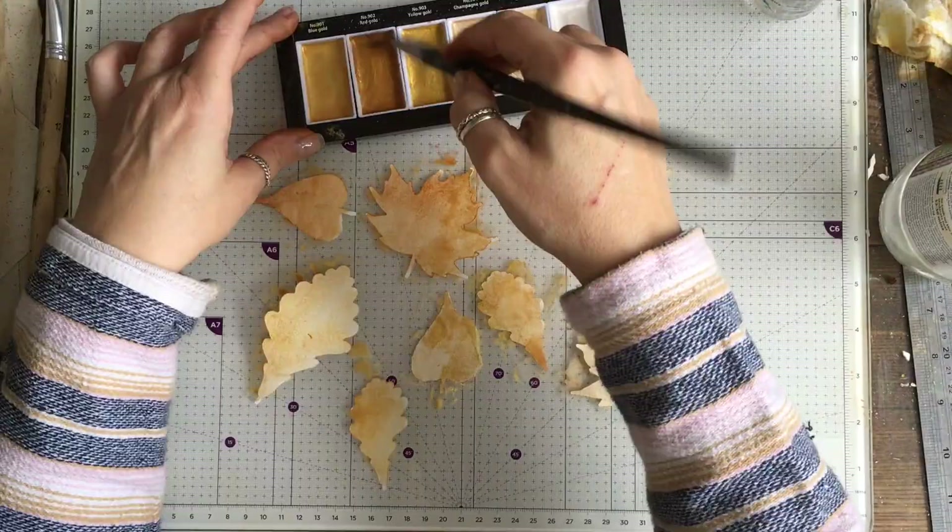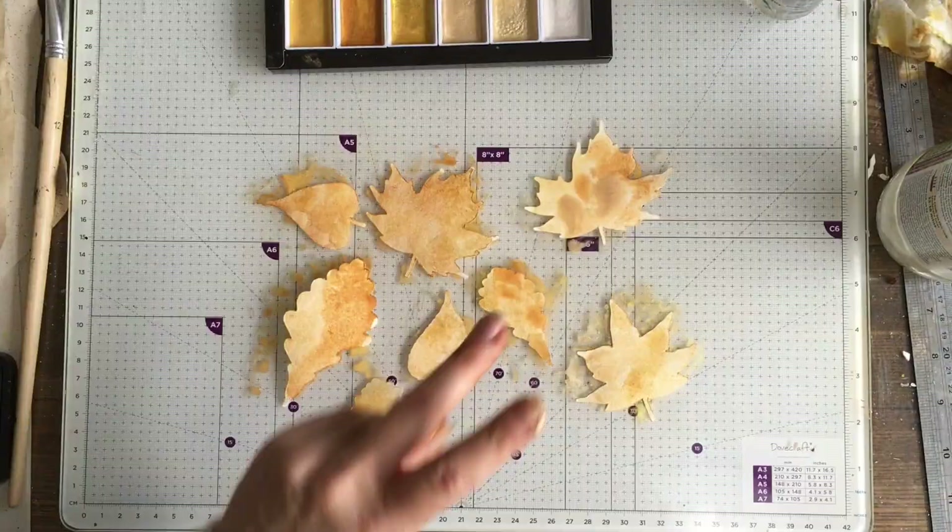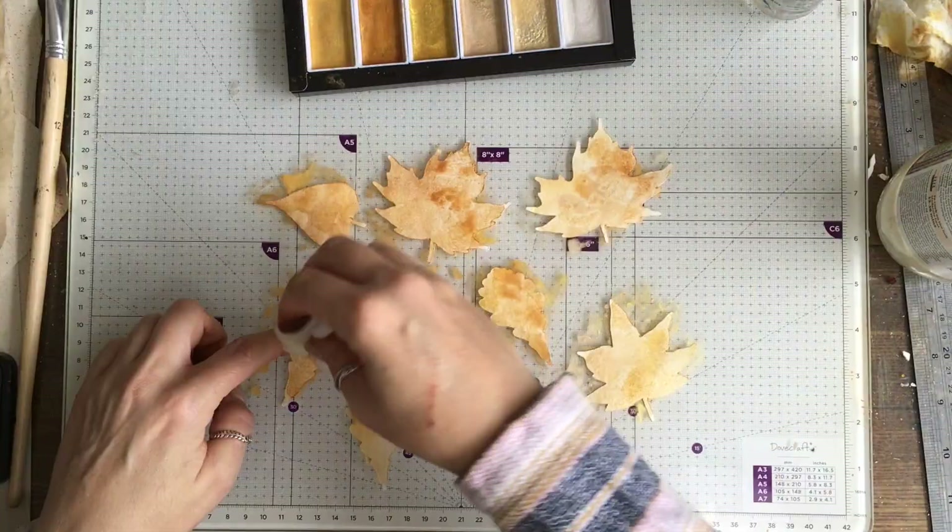I do actually have a bit of a technical issue in this video and missed some of the filming, and I'll explain that very shortly. I just blotted some of the colour off once I'd got that on and just dried them.